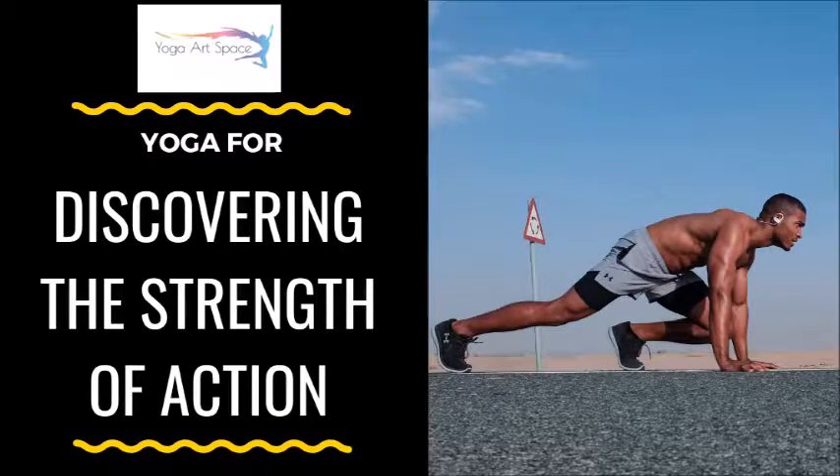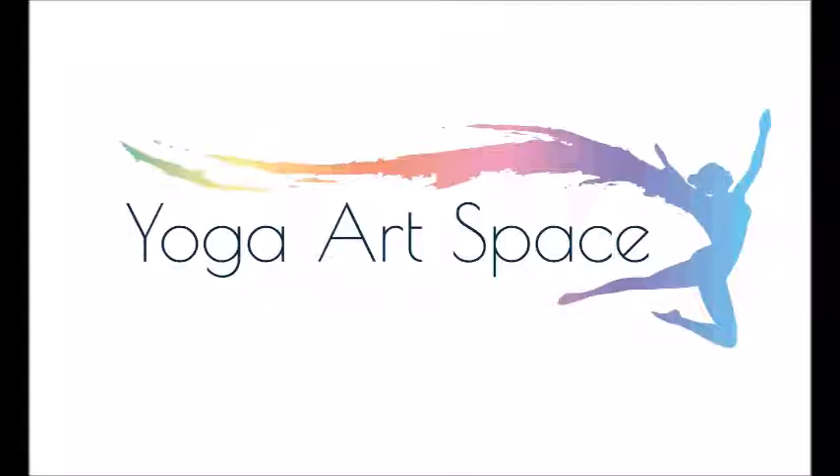Thank you for joining me today. This is Whitney with the Yoga Art Space Studio and today's practice is discovering the strength of action. We'll have various poses that include repetitions that help us to build strength of the body little by little by little.